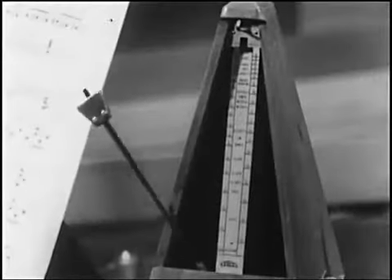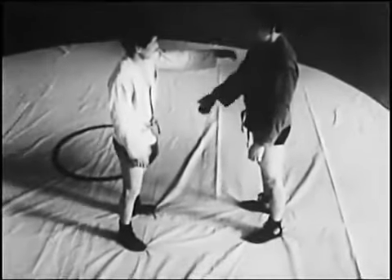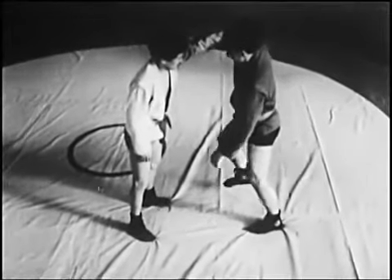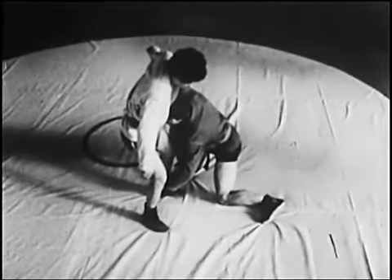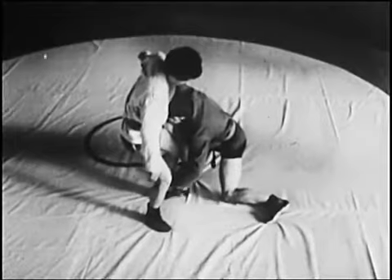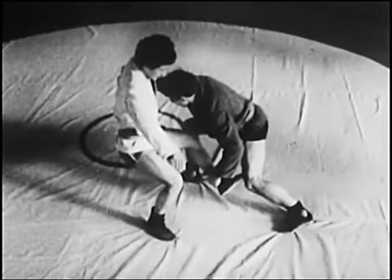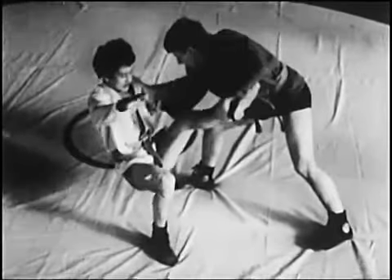Броски захватом пятки. Захват одноимённой пятки изнутри: подшагивая, атакующий захватывает ногу, затем проводит рывок ноги к себе и вдоль ковра с одновременным толчком, который опрокидывает соперника навзничь.